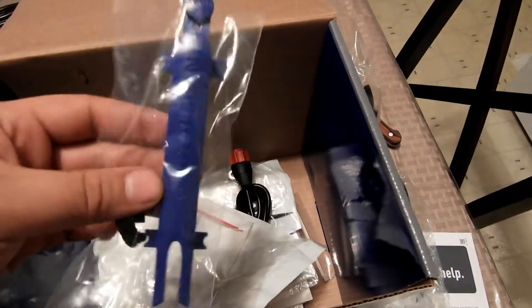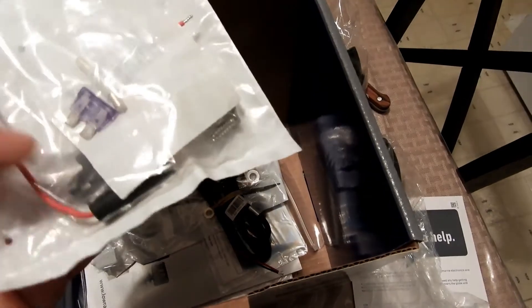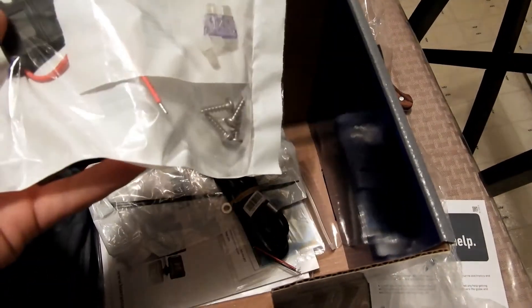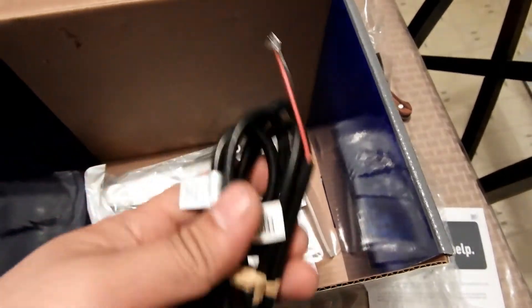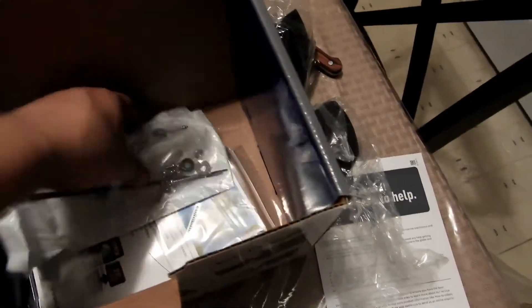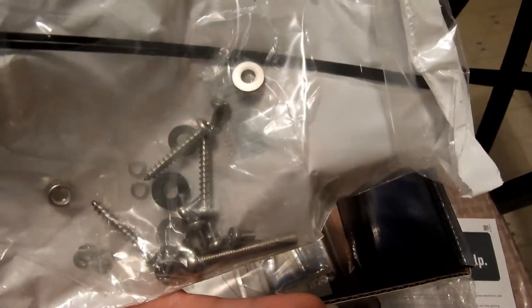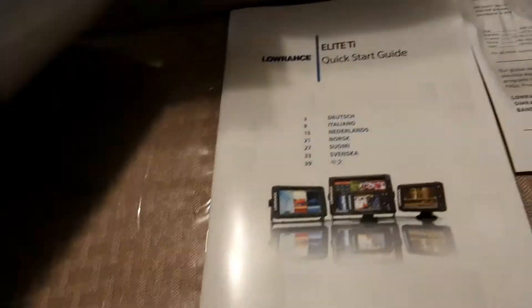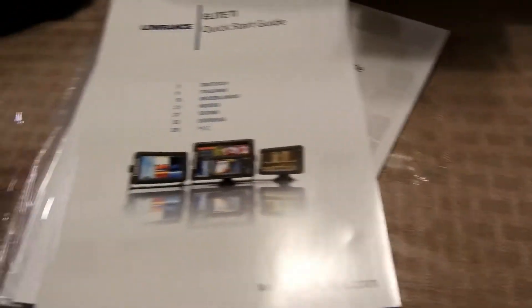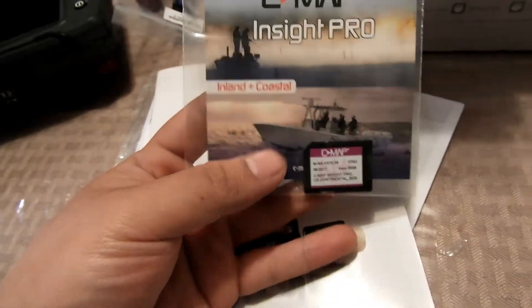Don't know what that is. There's a declog and a fuse. Another cable — I guess this is for the power, yep, power and ground. Some bolts and hardware with a zip tie or two zip ties. Instruction manuals, quick starts. And like I said, I did buy the Total Scan and the combo setup.